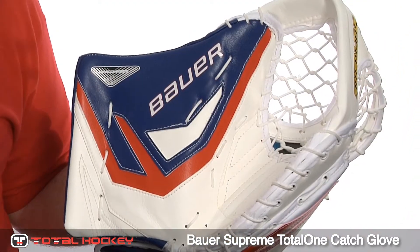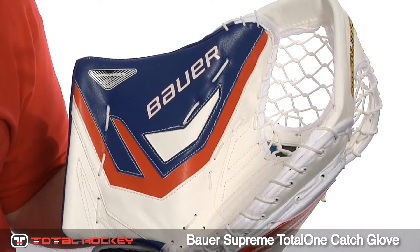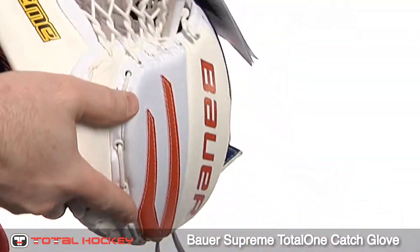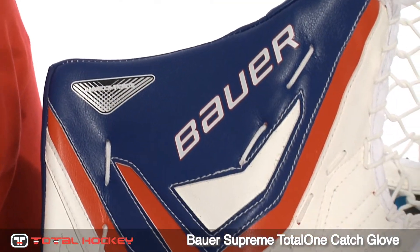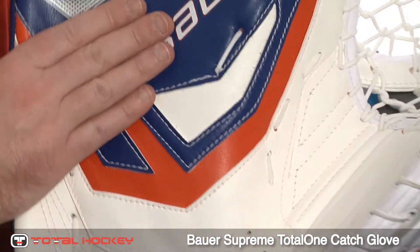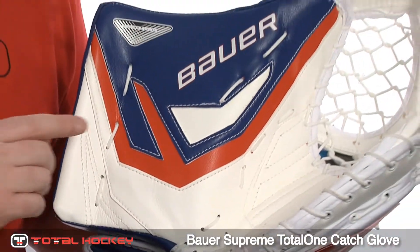Probably the most noticeable difference in the Total 1 is the brand new one-piece cuff and thumb. This rigid design stabilizes a large portion of the glove's blocking surface, which makes rebound control more predictable on shots that come right here to the cuff.